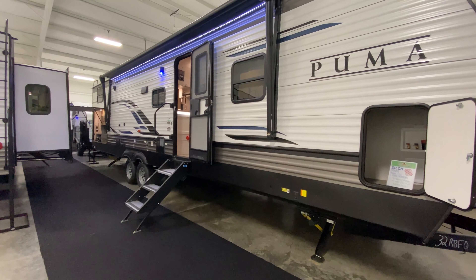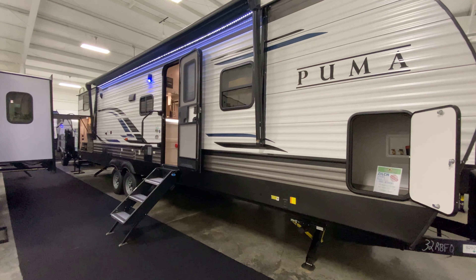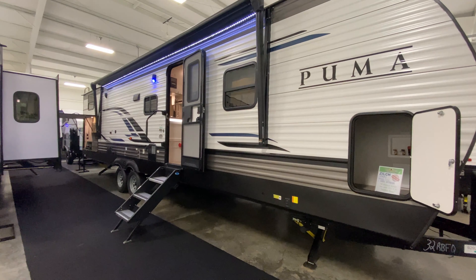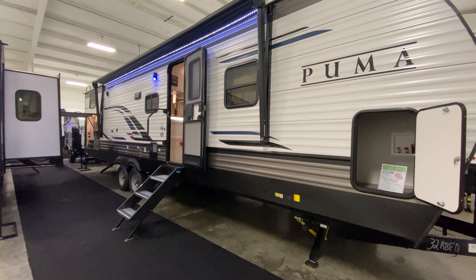Hey, what's going on guys? We're going to take a tour of this Puma 32 RBFQ because it's all nice and toasty here. It's pretty chilly outside, but this is a great family camper and there's a lot of features on it that you parents will love too.